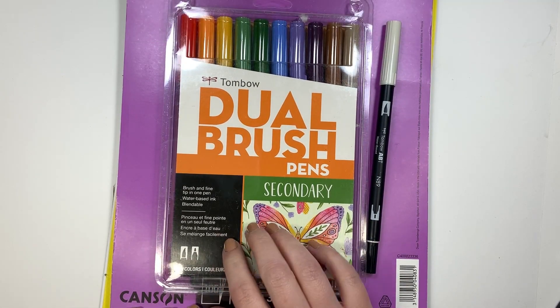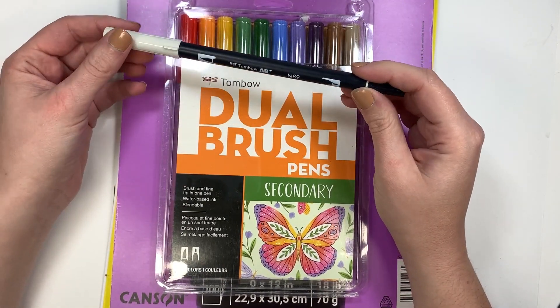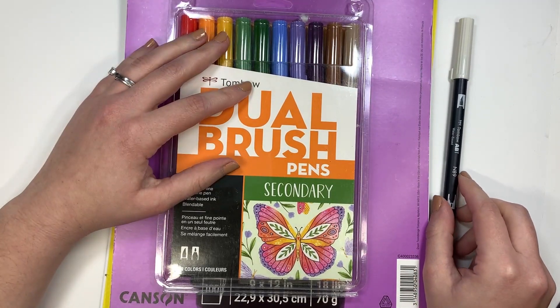For this tutorial you're going to need the N89 — it's a really light gray color dual brush pen — as well as a variety of dual brush pen colors.